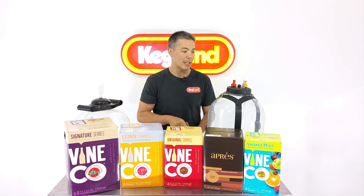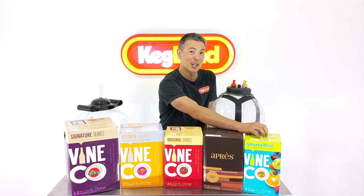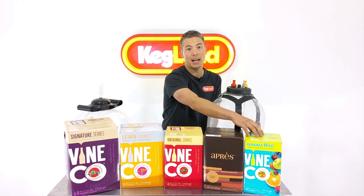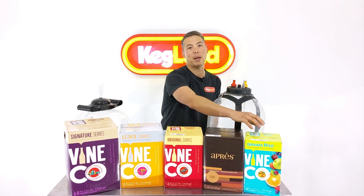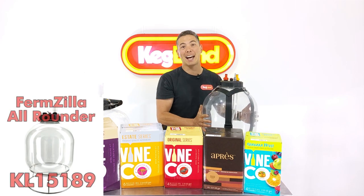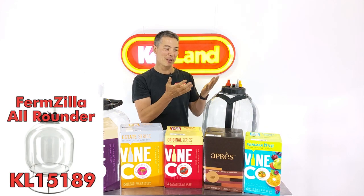What I'm going to do is get the Niagara Mist. Now typically if you follow the exact recipe that comes with the kit, the Niagara Mist is a still product. However, I'm going to try this Niagara Mist peach flavour — I'm going to drop it into the Firmzilla All-Rounder and carbonate it in here and then put it through my keg system to see what that's like carbonated.